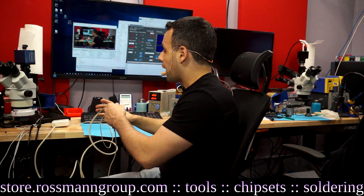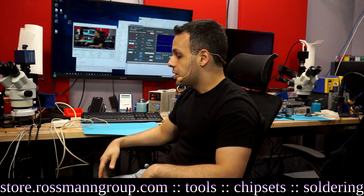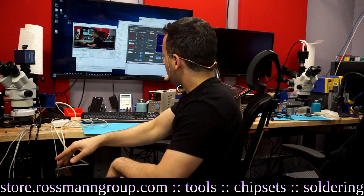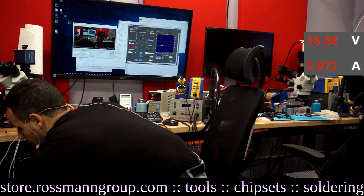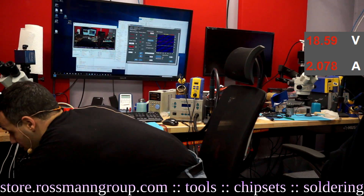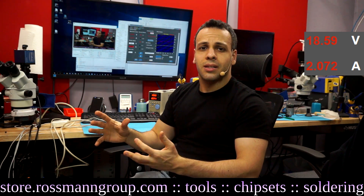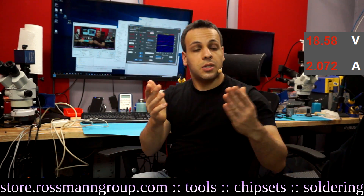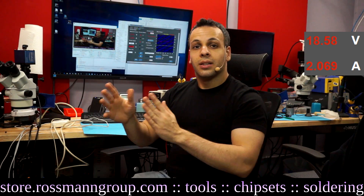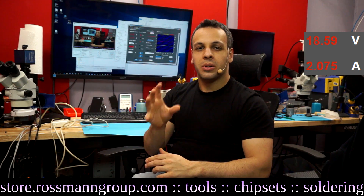The second reason is that by using a DC power supply, I can intuitively tell exactly how much power the device is using. For example, I've hooked up a DC power supply to this MacBook, and at 18.5 volts I can see it's pulling two amps. The amount of amperage a device is using can very often be linked to the type of problem it's having — the same way a doctor tells you: if you have this symptom, you may have this illness.